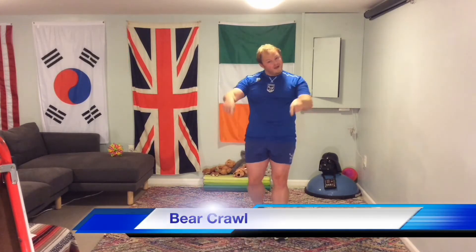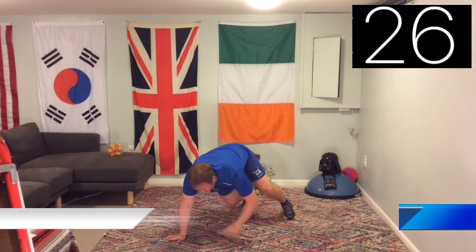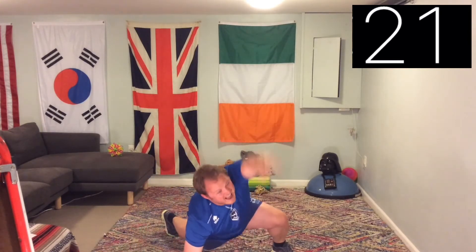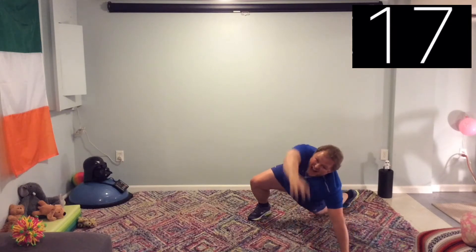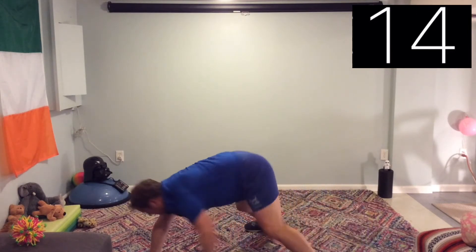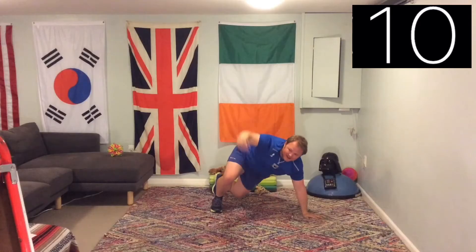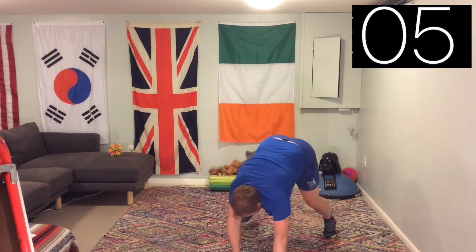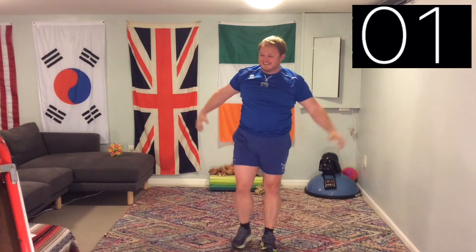Next roll — number four. Back to a bear crawl because we did three fours in a row. Bear crawl time! Ten seconds to go — this bear's angry, this bear's working hard. And we're done.